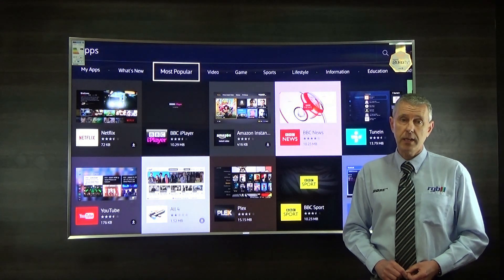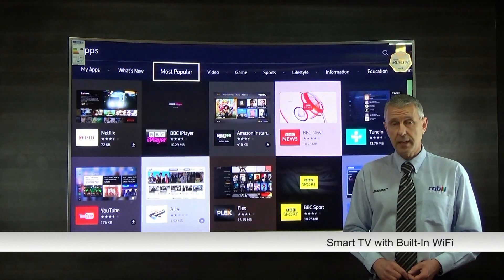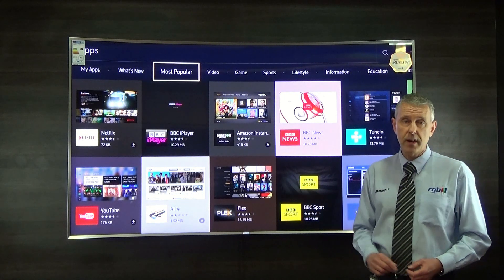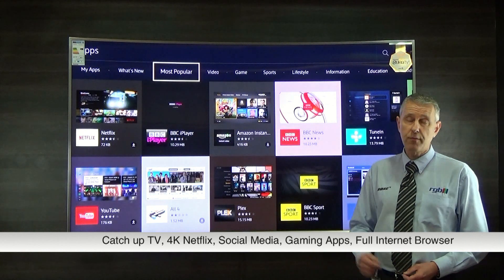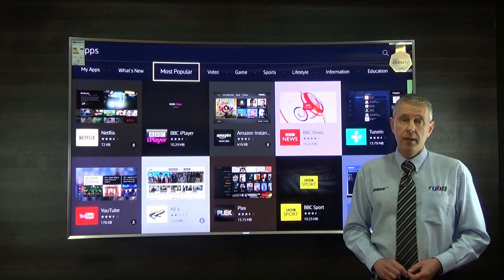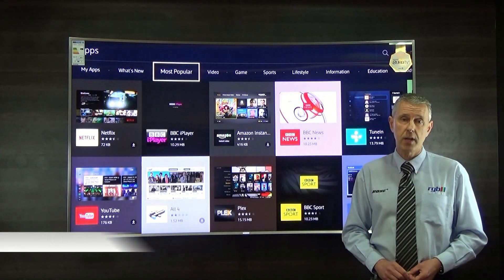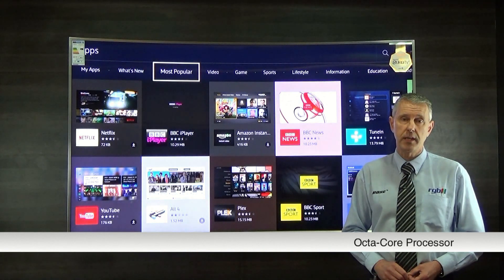Feature-wise, it is a smart television as you'd expect, and it does have built-in Wi-Fi so you can connect to the internet for web browsing. As you can see, we have the apps available — all the standard ones, all the catch-up TV services, along with Netflix 4K and YouTube as well. The processor has been upgraded — last year was a quad-core on most of the better televisions, and it's now an octa-core processor, so even faster for browsing the internet.